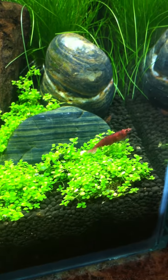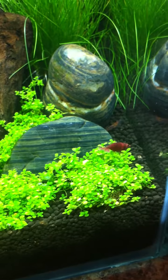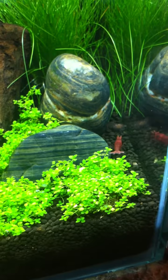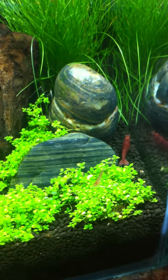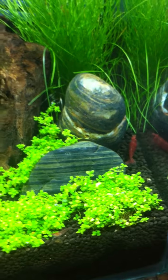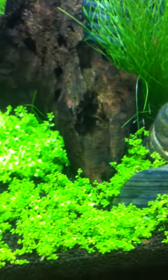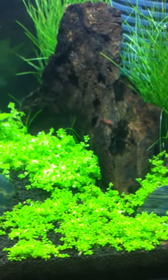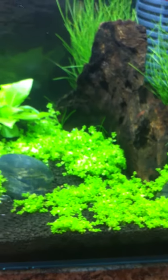Hey guys, just wanted to do an update on the planted nano tank. It's been set up for two weeks now and I'm really impressed and surprised by the amount of growth I've gotten with the baby tears. I was kind of expecting a potential disaster and having to rethink the foreground plants I was going to have in this tank.